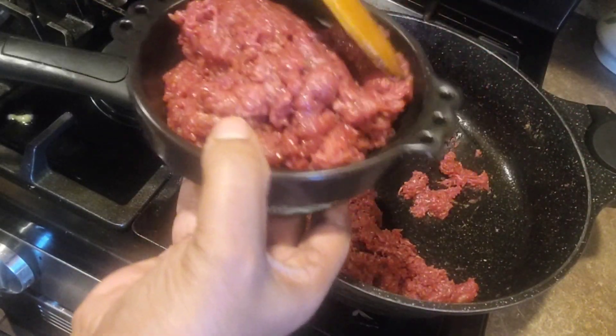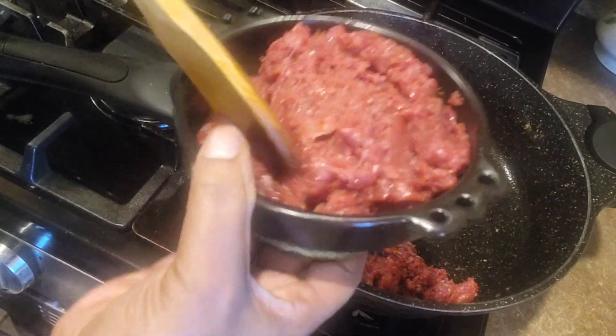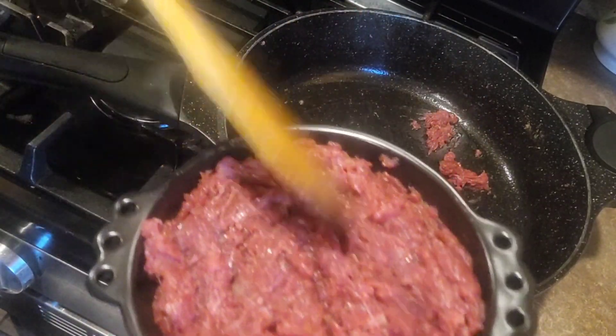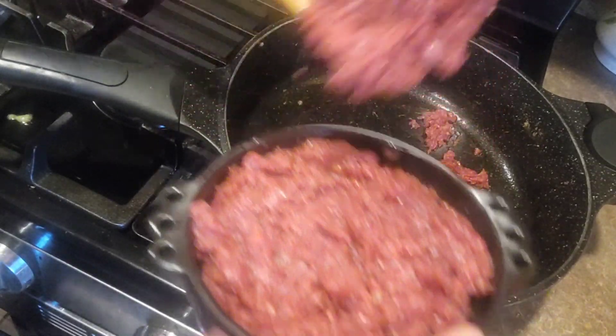This is the way we are going to add the pot to the pot. We will cook this way, and we will cook it as well.